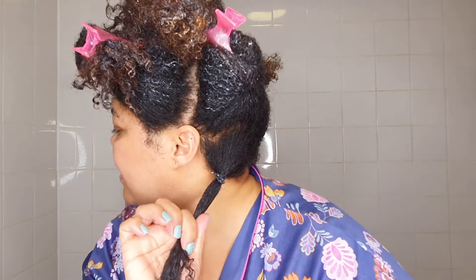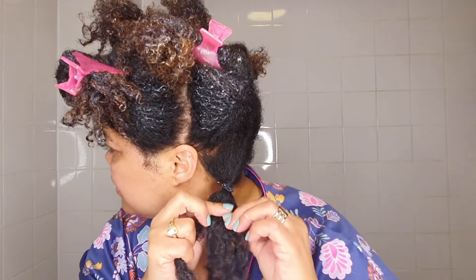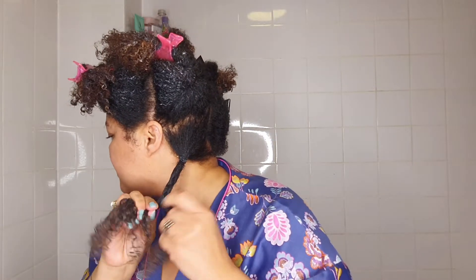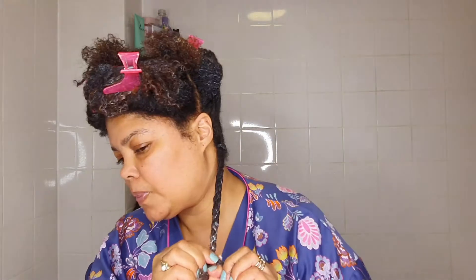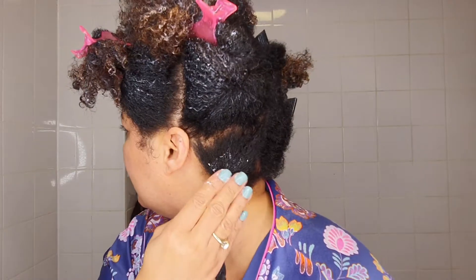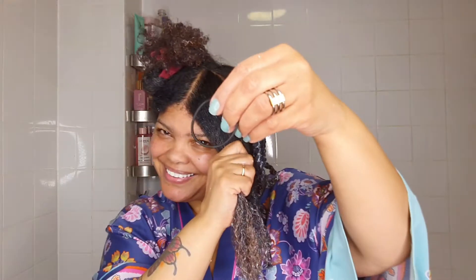Now I go in with a comb — just combing through. My hair has already been detangled when I put the deep conditioner on, so this is just to make sure it's not tangled. Then I go in with a plait, start plaiting it, and just curl it around my finger, and carry on with that process.